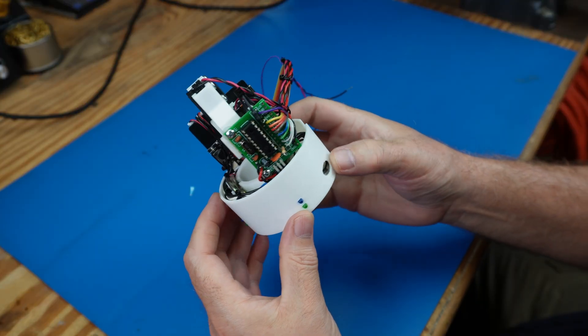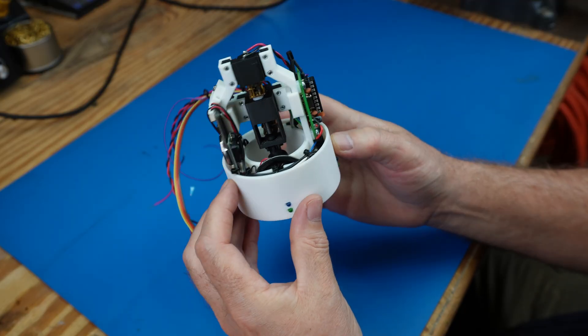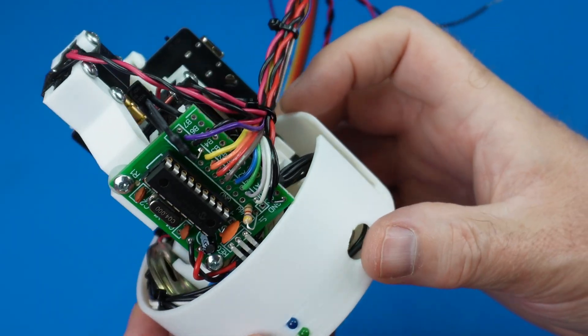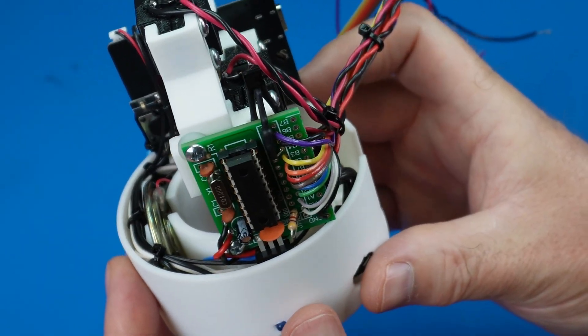Here you can see the wiring neatly bundled and tucked away for a clean finish. You can also see that the dedicated control board with the microcontroller has been installed, loaded with the code we wrote to orchestrate the show.